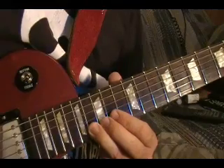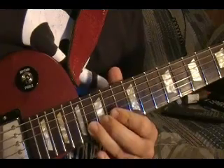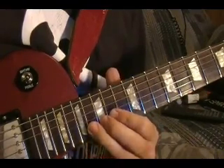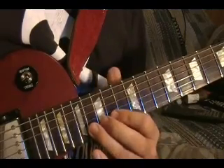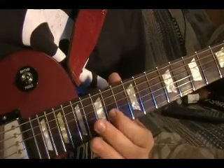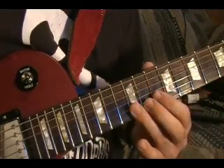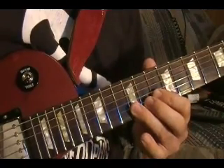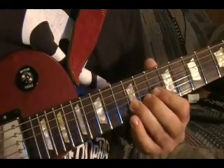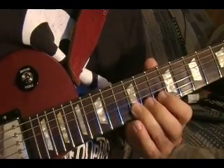It starts at the second string, 16th fret — play it, then bend it up. Do that again. Then play it, bend it up and back down. 14th fret. Then the second guitar is playing at the second string, 12th fret twice. Twice again. Bend it up, back down. 10th fret.